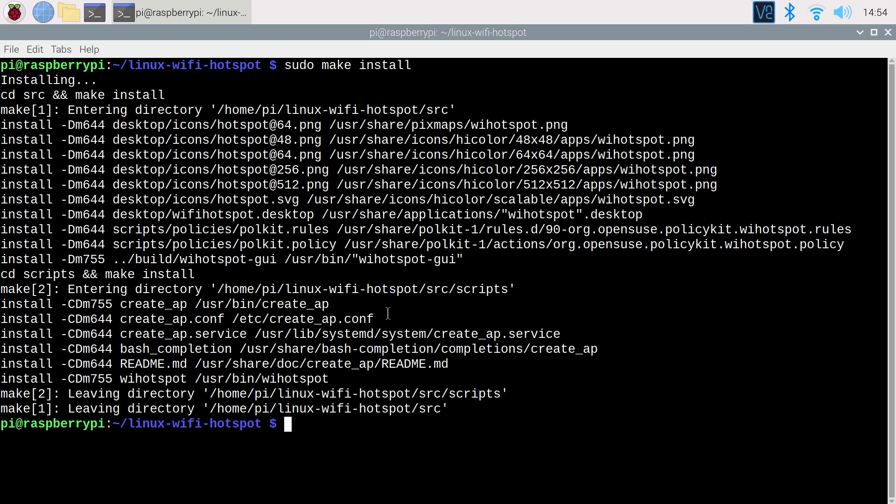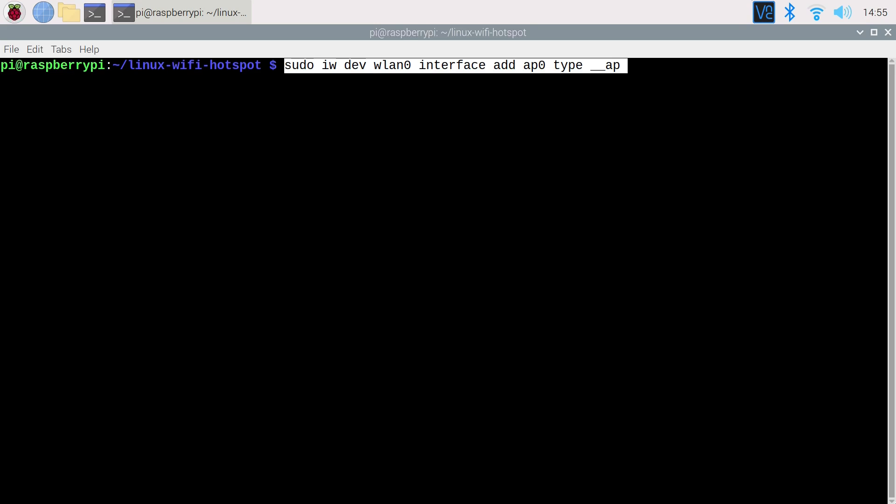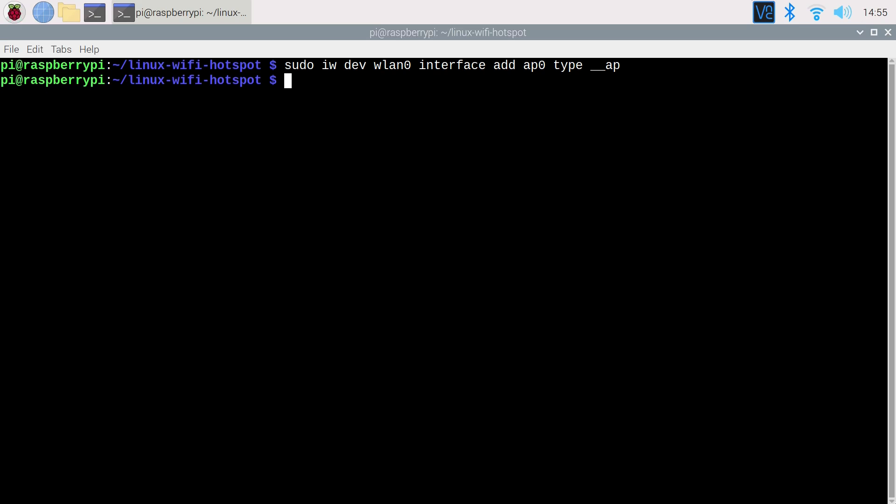Now we're gonna create a virtual interface ap0 for the access point: sudo iw dev wlan0 interface add ap0 type __ap.